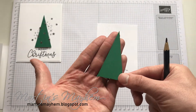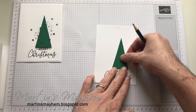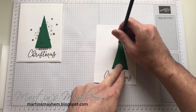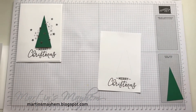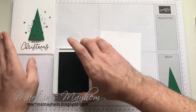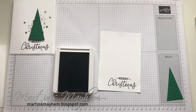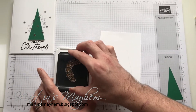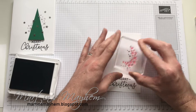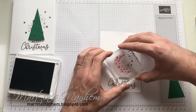I am just going to do the Christmas tree. I've already pre-cut the tree as I already have a video showing you how it's done. I'm going to sit that over the sentiment where I want it, and just using a pencil, I'm going to draw a line down both sides. Now you'll see why. I'm going to bring in some Smoky Slate ink — this is a grey ink — and bring in the Flurry stamp, and just stamp that down.